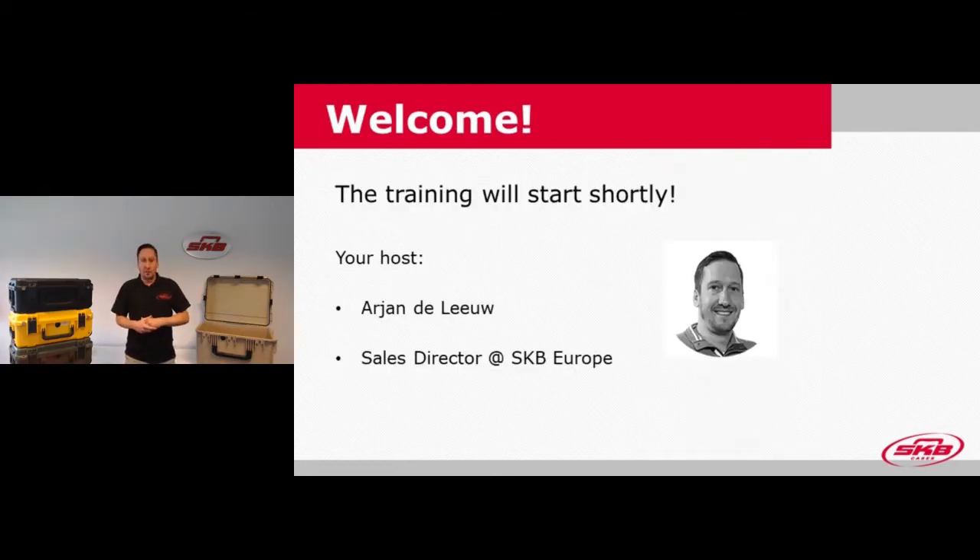Hi everyone. I'm Ariane from SKB. I'm really happy everyone is joining today for our iSeries webinar. During this webinar, we're going to discuss our iSeries cases. A big thank you to you all for joining us today and taking the time to sit behind the desk and learn a bit more.